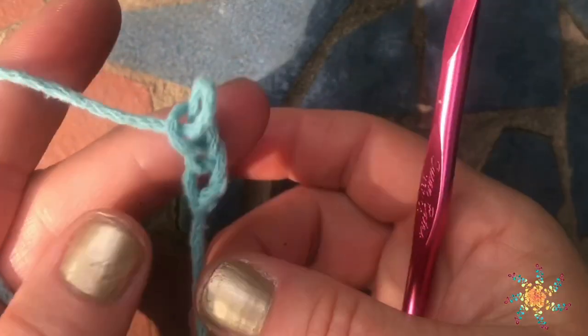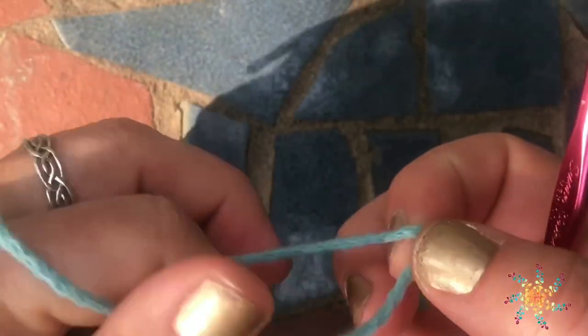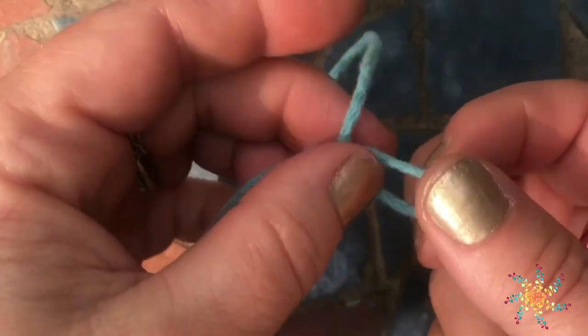Hi, everyone. Welcome to Start a Skull Crochet. This is Tasha.